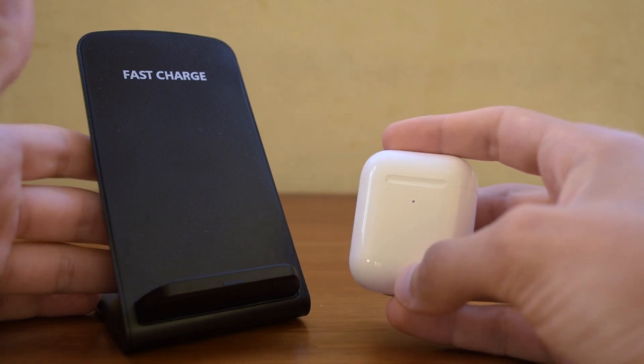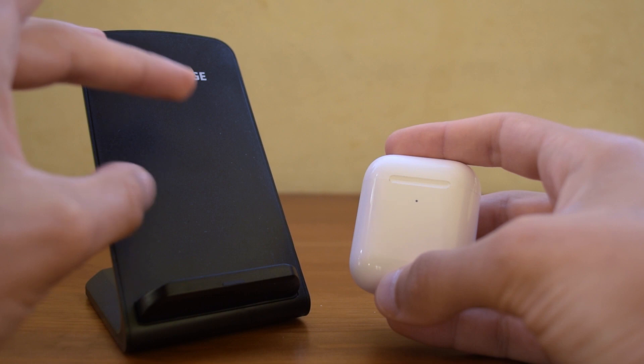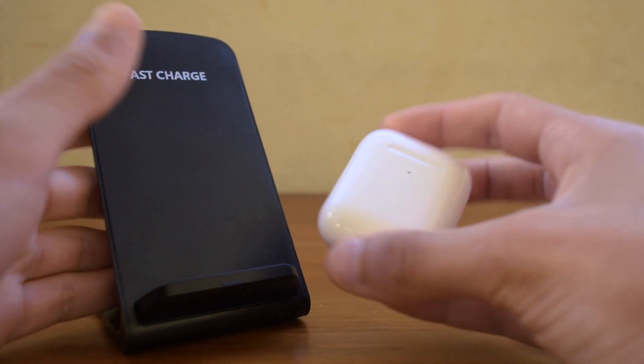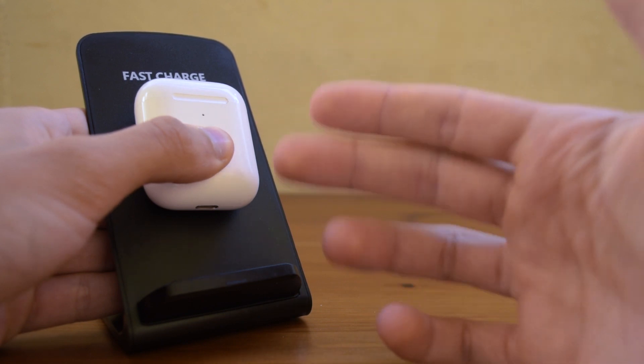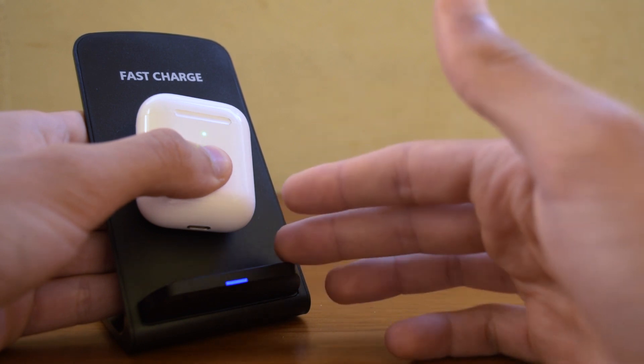Just to show that wireless charging does actually work, I have a wireless charging pad here. The charging coils are somewhere in the middle, so I will have to position it carefully. Once I do find the correct position, you can see that it is charging without any problems.